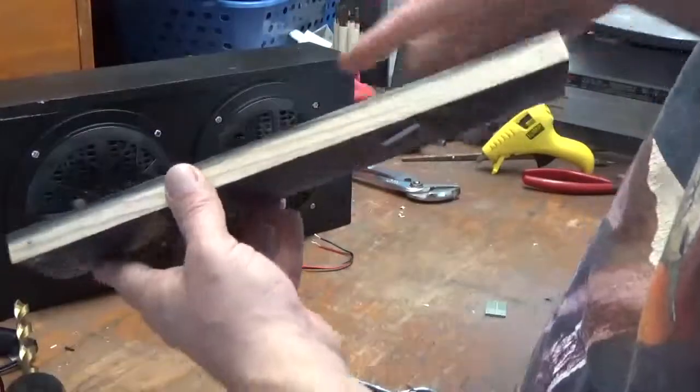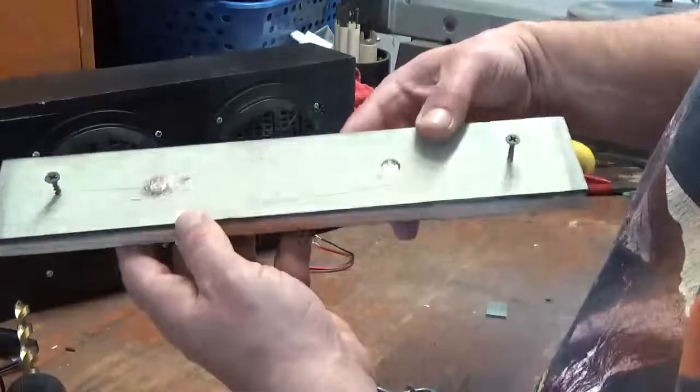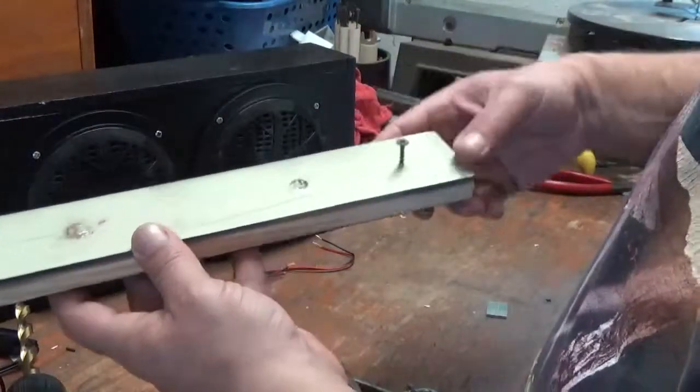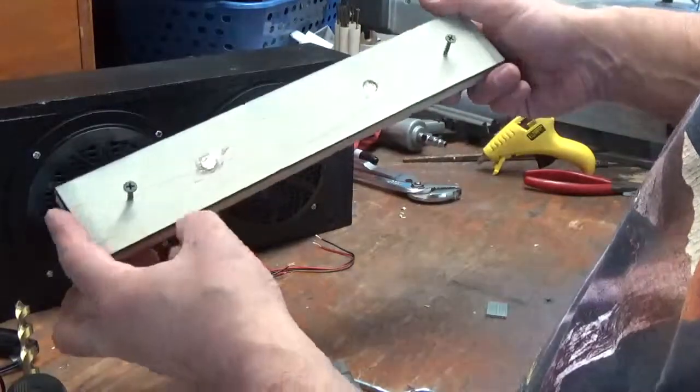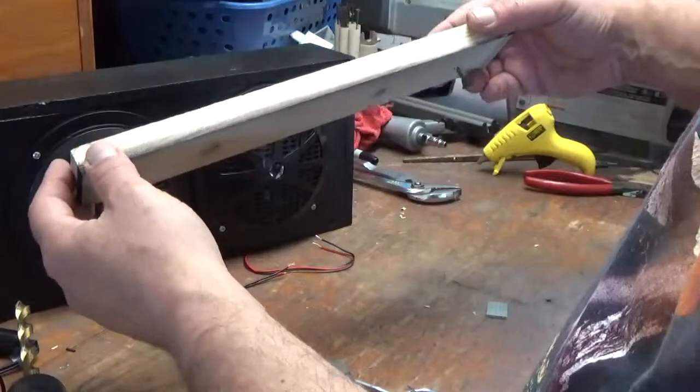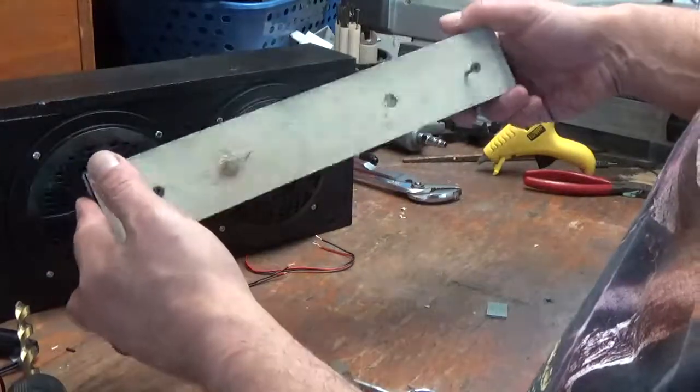I tried to get the magnets in — this one actually sticks out a little too far, but I don't think I'm going to get it out of there. Hopefully it'll still sit fine. As long as it's on metal it'll probably work out.